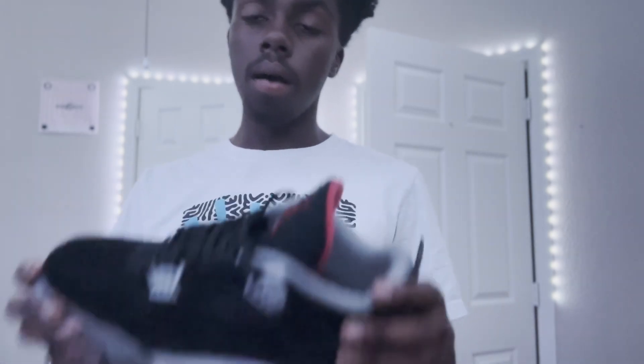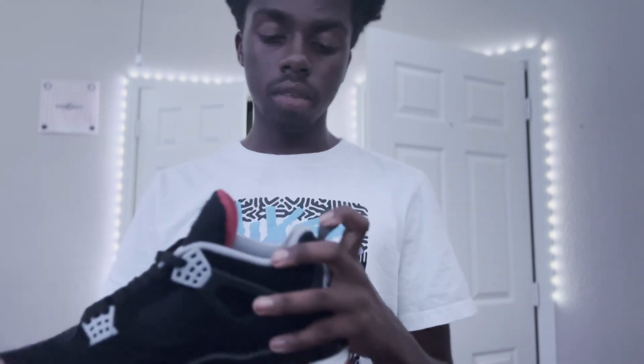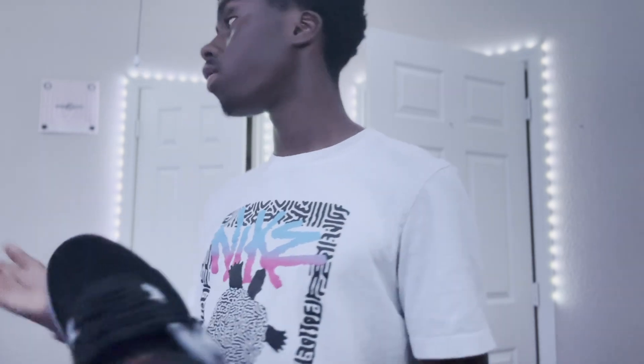Hopefully you guys enjoyed. I have some pictures here on screen as well.